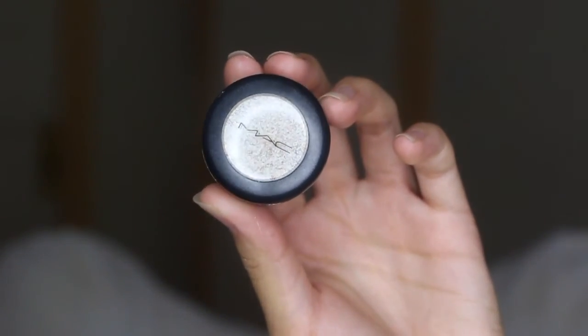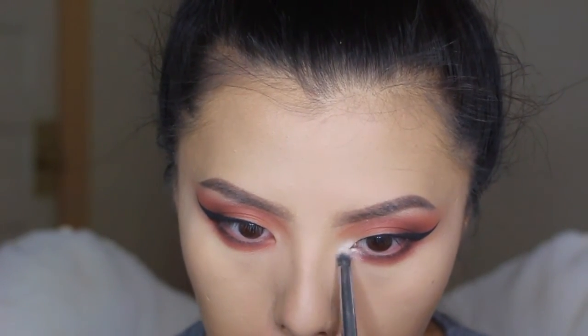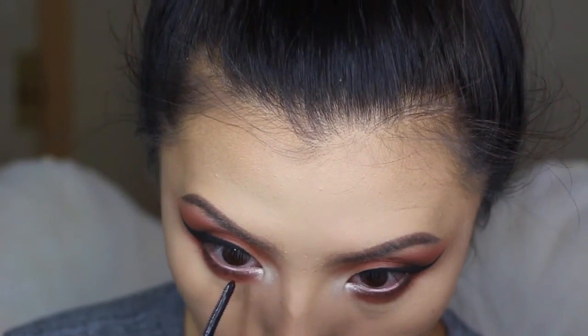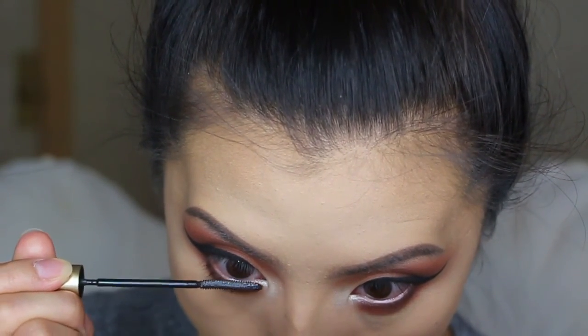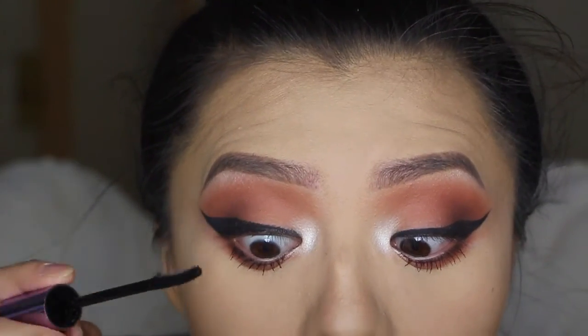Taking MAC's eyeshadow in Nylon again, I'm going to apply that to the inner corner of my eyes. For my lower lashes, I'm going to be using Laura Mercier Telescopic Mascara in Black is Black. For my top lashes, I'm going to be using Maybelline's Push Up Angel Mascara.